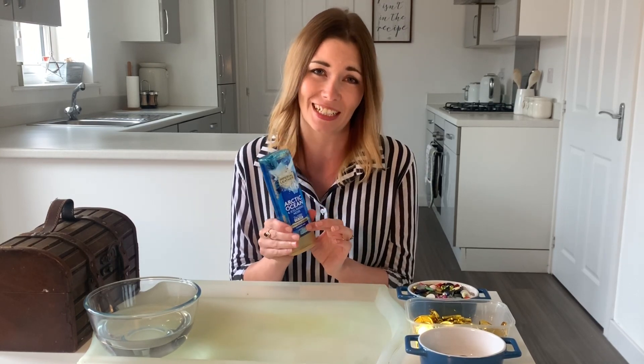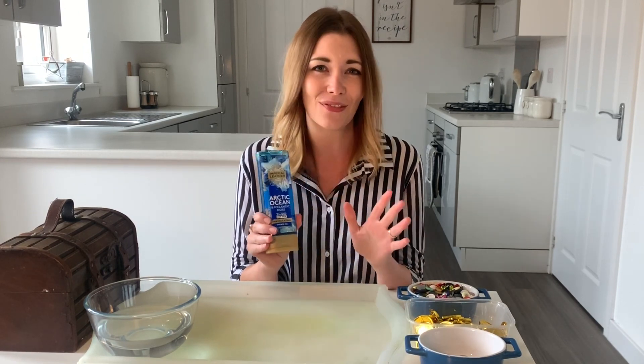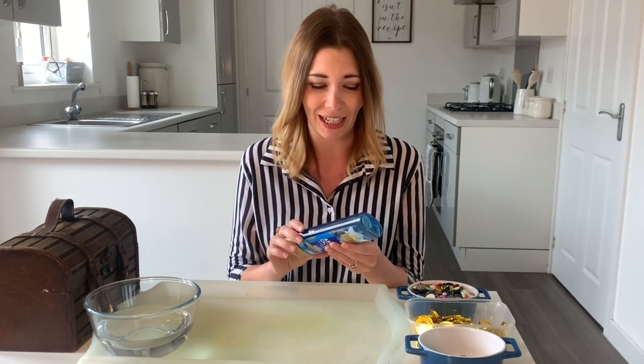Any blue shower gel will work brilliantly for this — a lot of them have oceanic kind of names so any of those will work really well. You can get them so cheaply; I think this one was about 90p on offer and any of the blue ones will work fantastically.